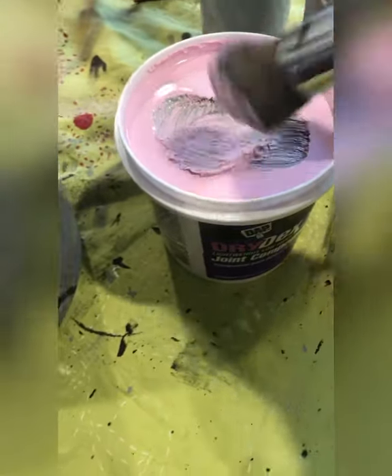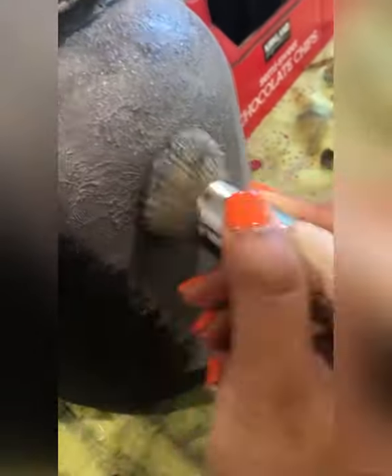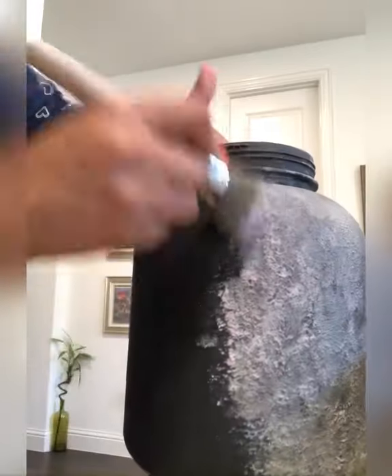I stipple the paint because stippling gives a nice texture to your jars, and I'm using a round chip brush to create that look. Then I use the joint compound — it appears pink but dries neutral. Using the same brush I just stipple the joint compound onto this jar. You can also just pick your paint up and stipple it the same way instead of mixing the joint compound and the paint together. You can see a beautiful texture coming on this jar.